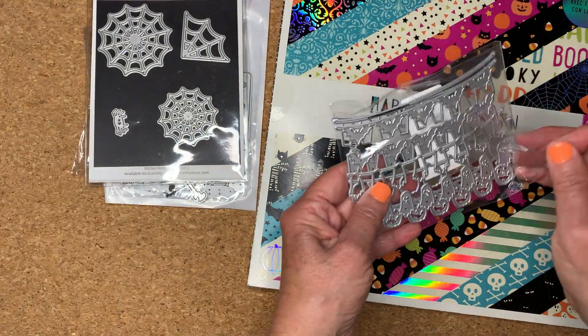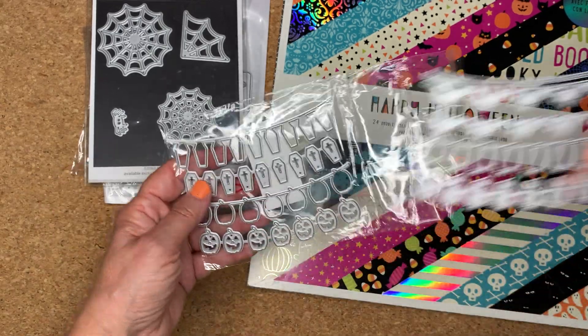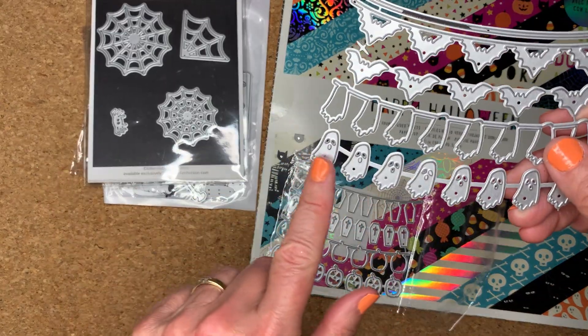I also used this banner die — I think I got this from KS Craft. And I used these little ghosts here.